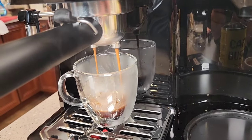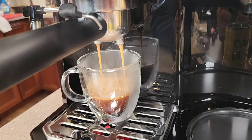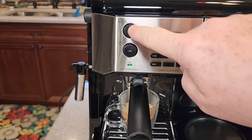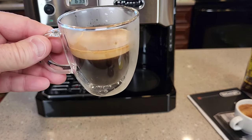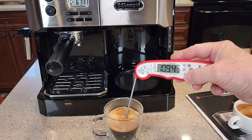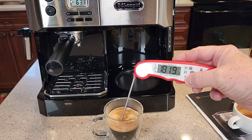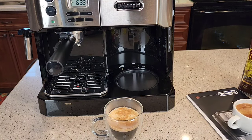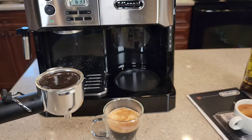That one looks a lot better — probably should have stopped it a little sooner. Let's check the temperature — 177 degrees. So when you preheat everything, you end up with almost 182 degrees, a much hotter espresso shot. Let's take this out — be careful, there is always some water up there and it's really, really hot.